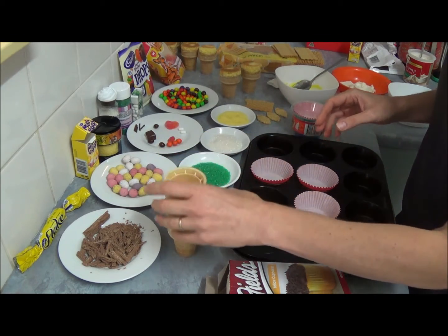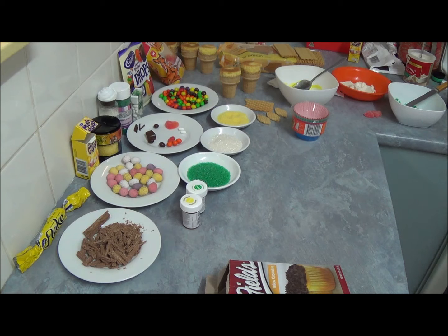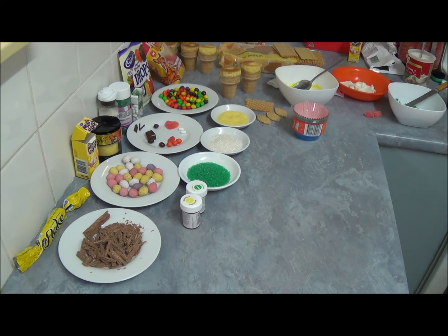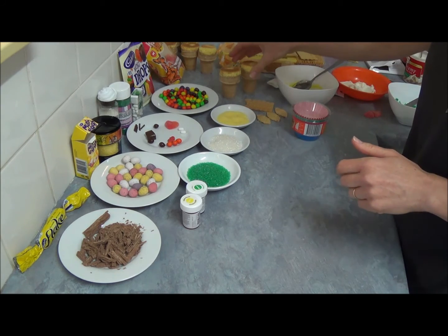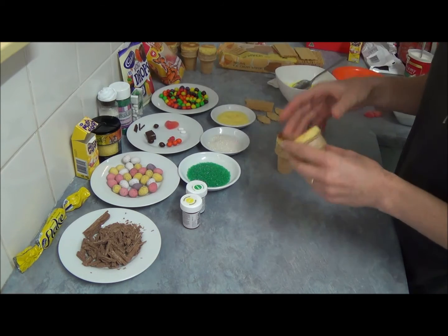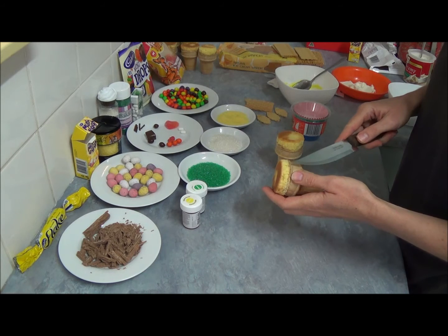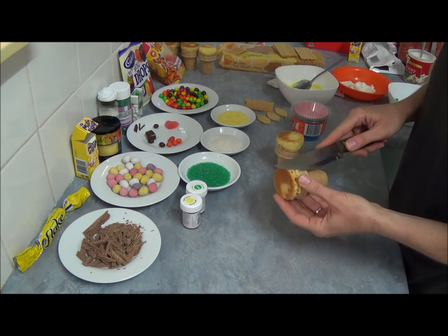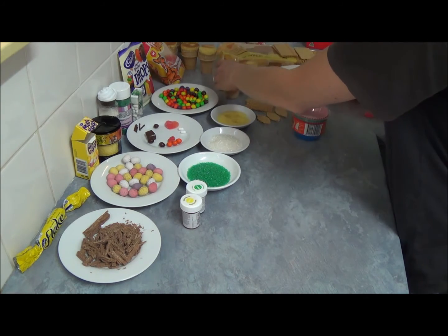Once they're done and cooled, the next stage is to remove the cupcake paper cases. Some will come out a little bit taller, some a little bit shorter. If they come out a little bit on the side, just straighten up with a sharp knife right around the border to make it more even.